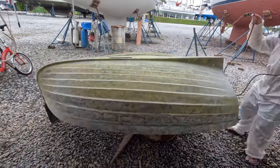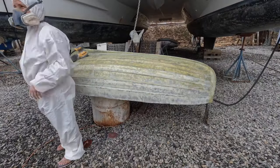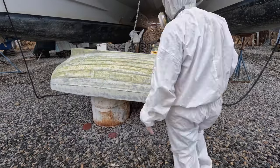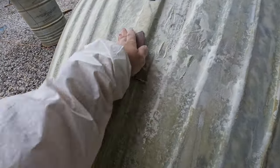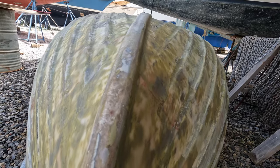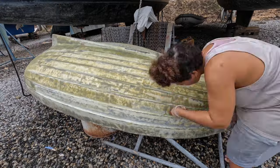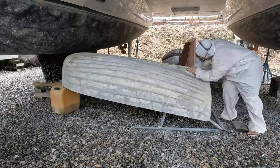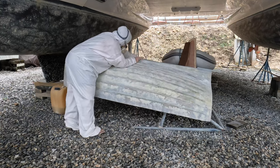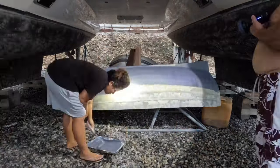Robbie worked diligently on the dinghy's rudder and drop keel as I sanded and faired between rain and sun. To be honest, we could have probably just started painting it here, but I wanted to get it a little more smooth, so another pass with thickened epoxy and of course more sanding. Our schedule started to become hectic as our visa and boat paperwork deadlines approached, so I painted this barrier coat into the night with Robbie holding the spotlight.